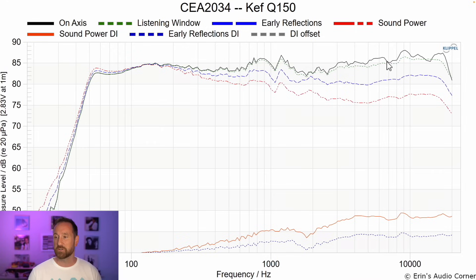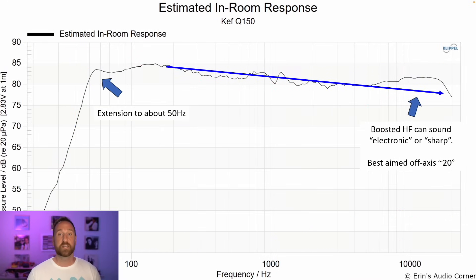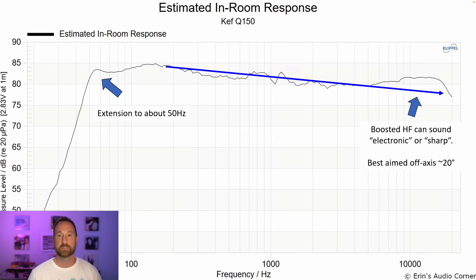The on-axis response is pretty good until you get to the higher frequencies. This is the estimated in-room response. When I listen to speakers, I take notes before I measure them, then compare my listening notes to the objective data — and so far my subjective notes have aligned with the estimated in-room response. In this case, the extension runs to about 50 hertz and then drops off very quickly, which is one reason it's not higher on my list. The boosted high frequency can sound sharp or electronic, and I recommend aiming the speaker about 20 degrees off-axis to bring that region down some.